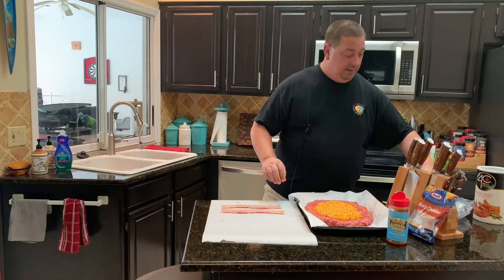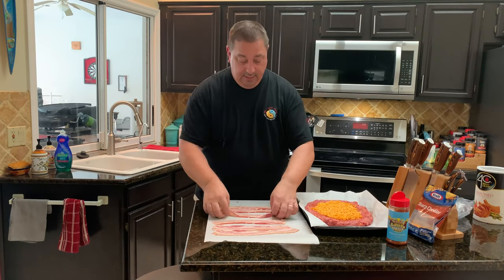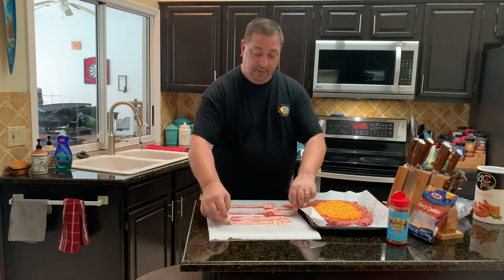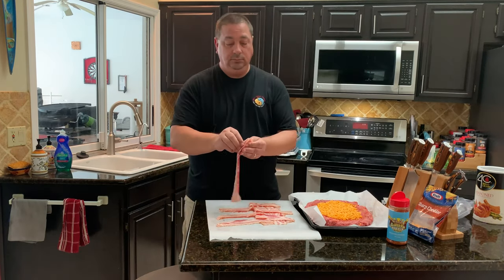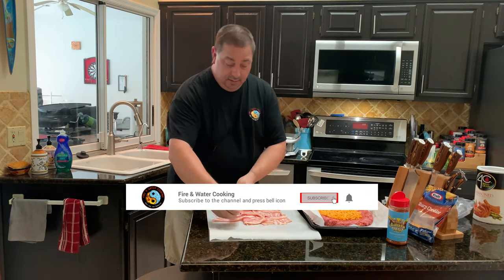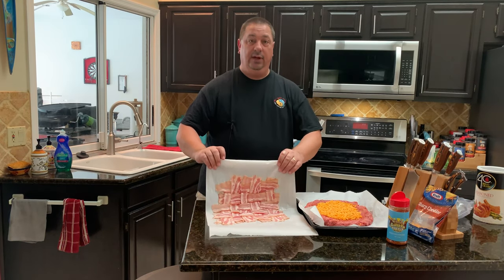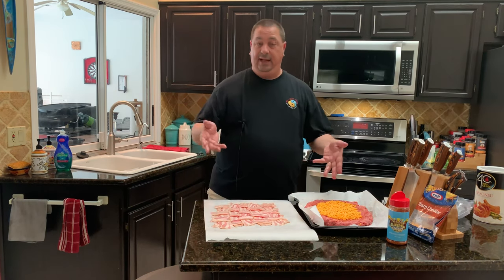Now I'm going to do my bacon weave. If you've never done a bacon weave before, it's pretty easy. I'm going to do six strips on each side, laying down six strips of bacon pretty tight. Then you fold every other piece, lay a strip down the opposite way, and refold the strips the opposite way — you do this until you've got your perfect sheet of bacon. Once you do one or two, you can knock it out pretty quick. There's your basic bacon weave to cover your bacon-wrapped meatloaf, or fatty.